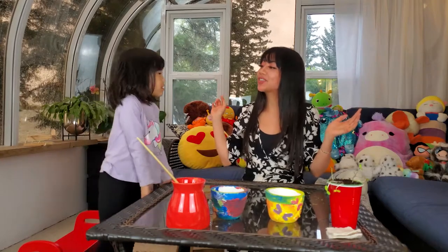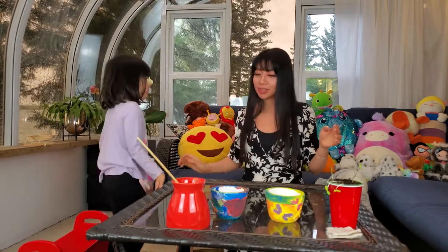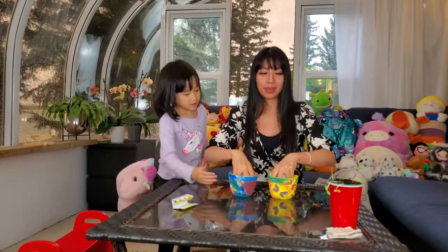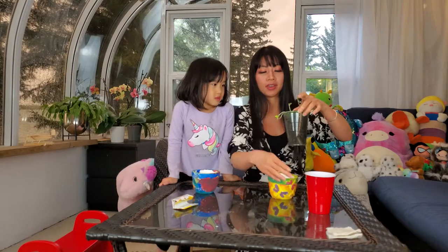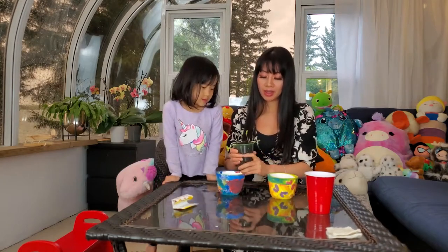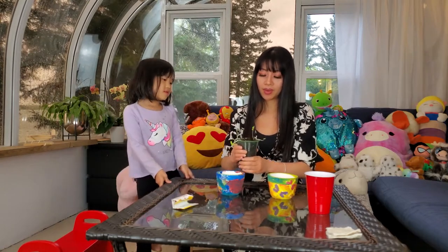Now we're going to plant these plants in here, but I think we're just going to do yours because we don't have enough dirt. We're going to get some more dirt later and then we'll put the sunflower seeds. Can I have scissors? How would I do this? You're going to flip it upside down, but I'll give you a bowl.